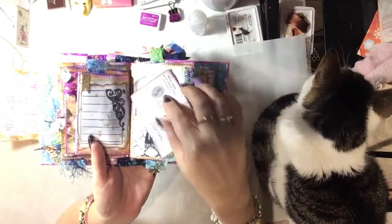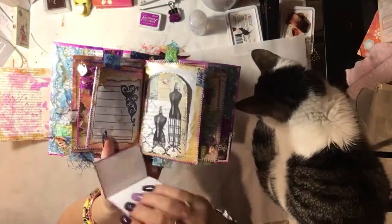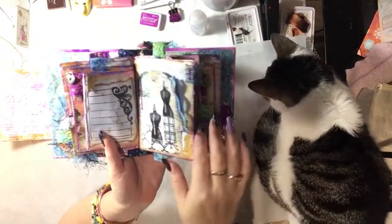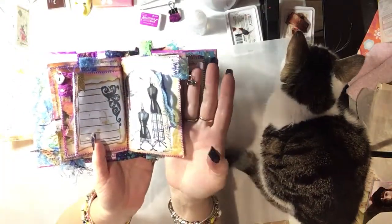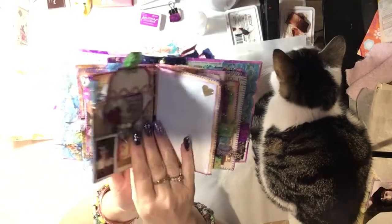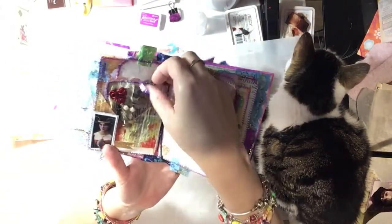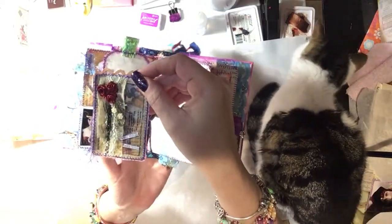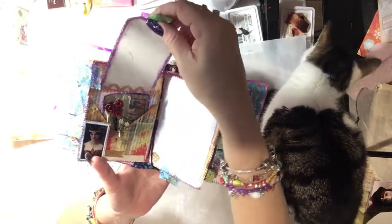And then there's a postcard and journaling. And see there's the little charm. Another ATC pocket that I've made. And then there's another tag up there.